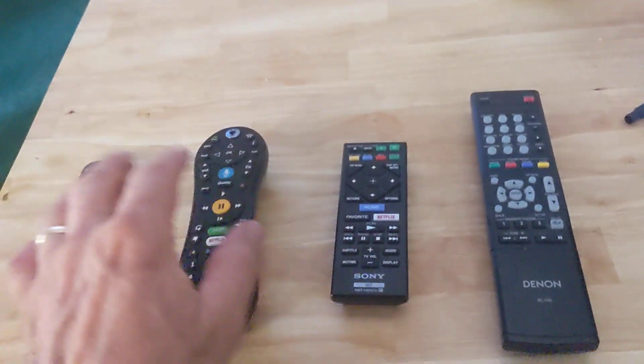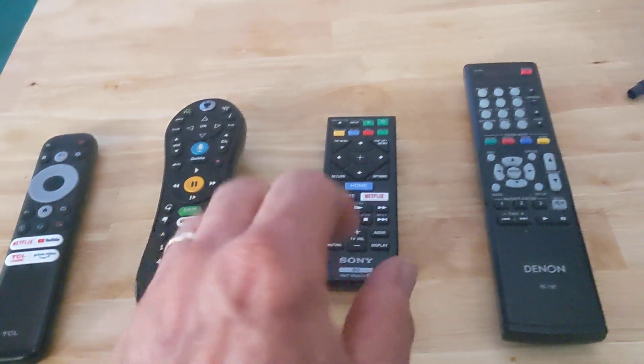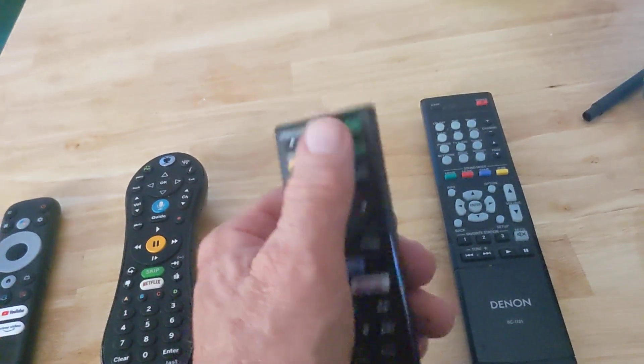Hi, this is John Hill Brands. Today I'm going to discuss using the power of your brand new TV to solve your remote issues.